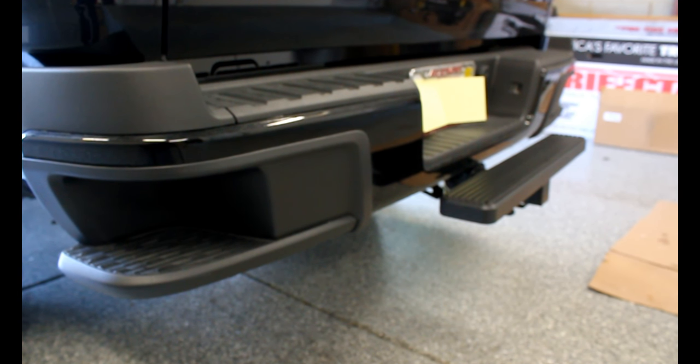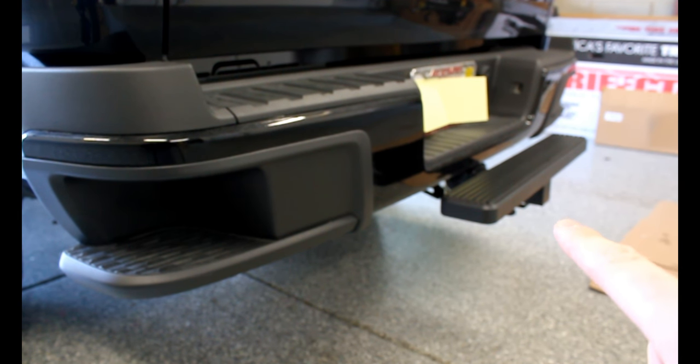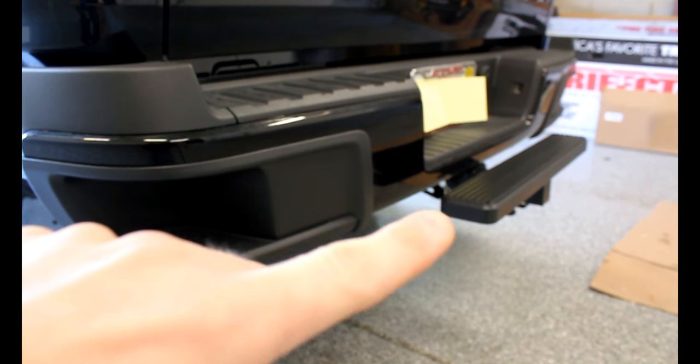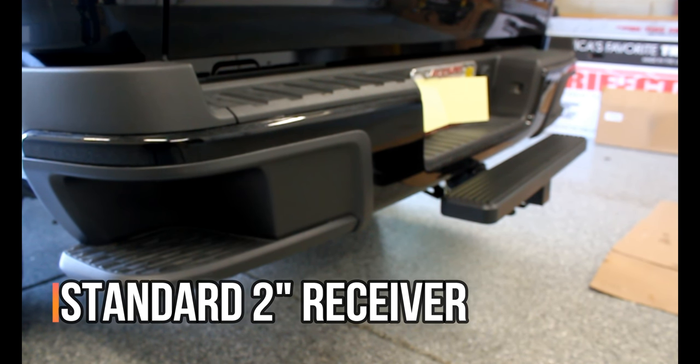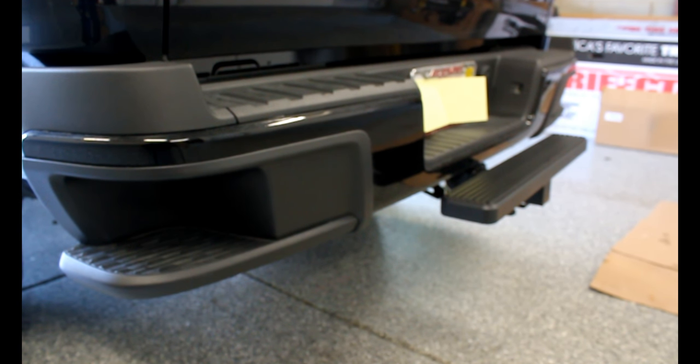Most Chevys these days come with bumper steps, and this is about the same height as those. But if you drive a different manufacturer's vehicle that does not have a bumper step, this will come in really handy — sometimes those trucks can get pretty high up, and that step to get into the bed can be quite tall. This will work on any standard size receiver hitch, on an SUV, a pickup truck, or whatever has a standard receiver hitch.